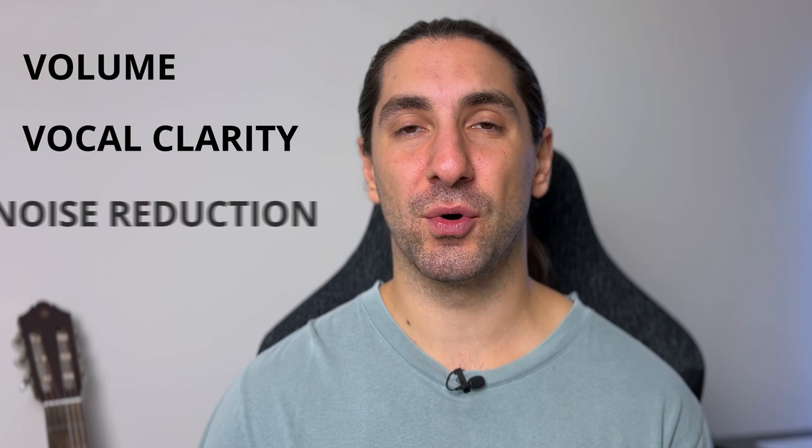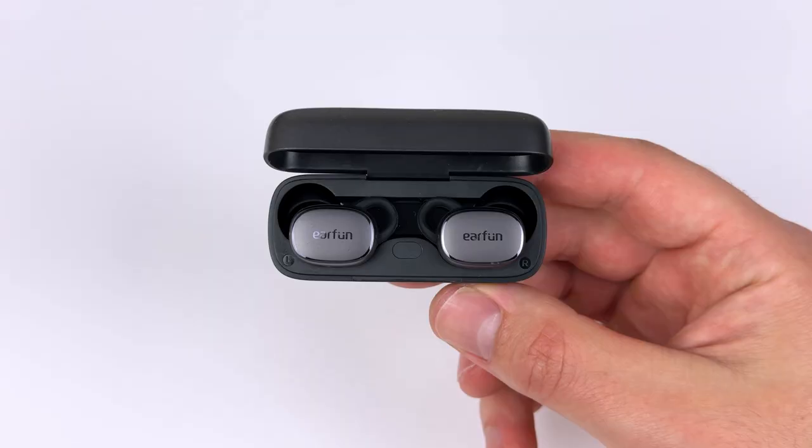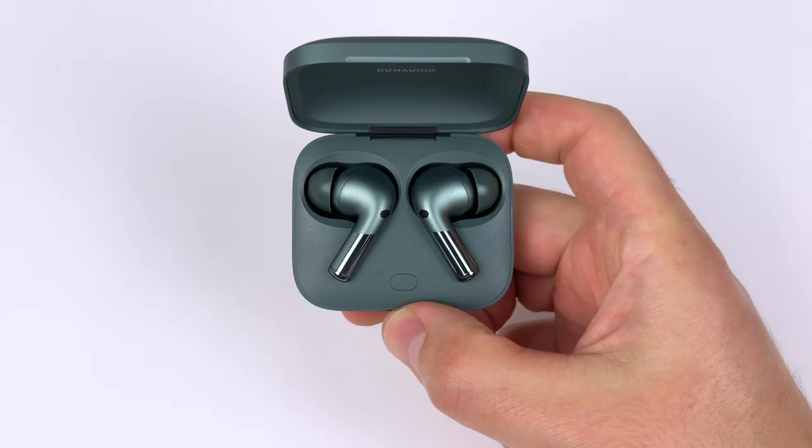All the samples you're going to hear are unedited, and with the scoring I'm going to take into account volume, clarity of the voice, as well as how well all the earbuds block out the noise. Within each category I'll start from the worst earbud working the way up to the best. So let's get straight into it starting with the quiet room test.